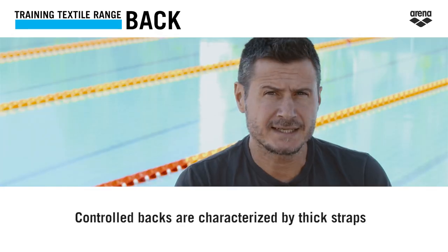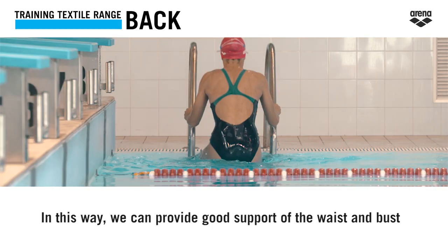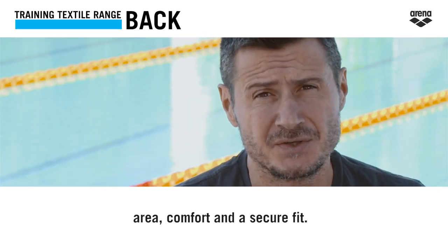Control backs are characterized by thick straps and increased back coverage. In this way, we can provide good support of the waist and bust area, comfort, and a secure fit.